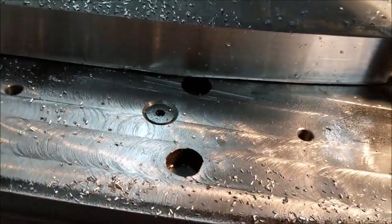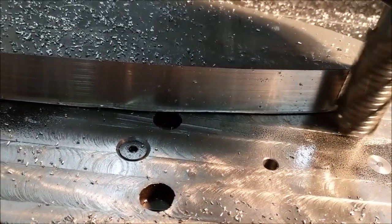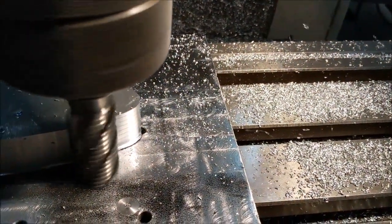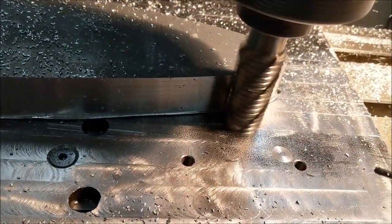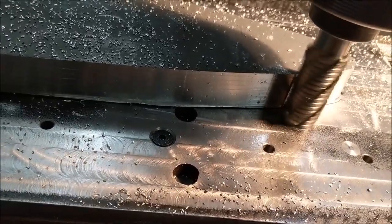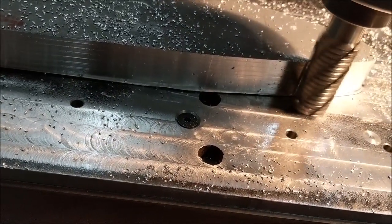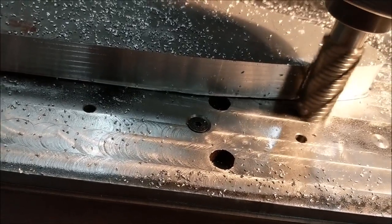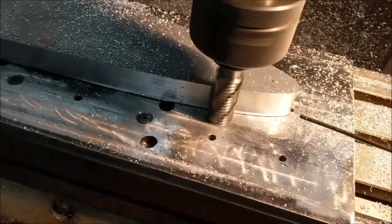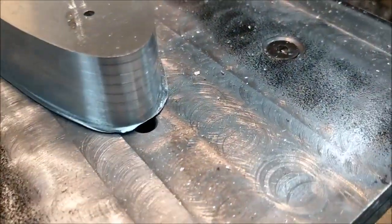I'm running this at five inches a minute at 800 RPM. I don't know if this rougher is made for aluminum but it really seems to just chew the aluminum off. I'm not taking a hugely deep cut — only about 40 thousandths — but it seems to be fine. I just keep a little airflow on it to keep the tool cool, with a little bit of WD-40, and it seems to work. I'll bring you back when this pass is done.